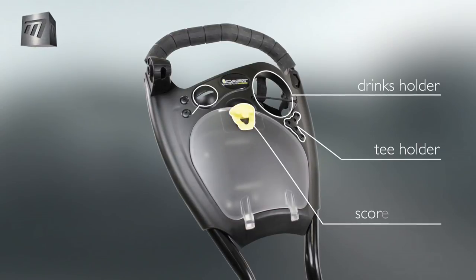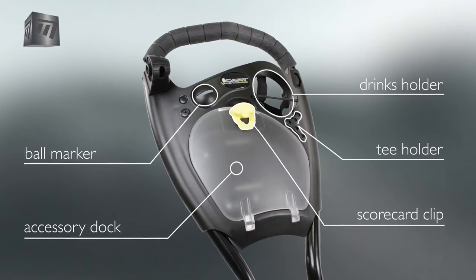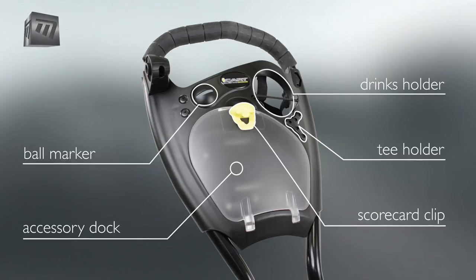The handle panel features an extensive accessory dock with spaces for drinks, balls, tees, scorecards and even a ball marker.